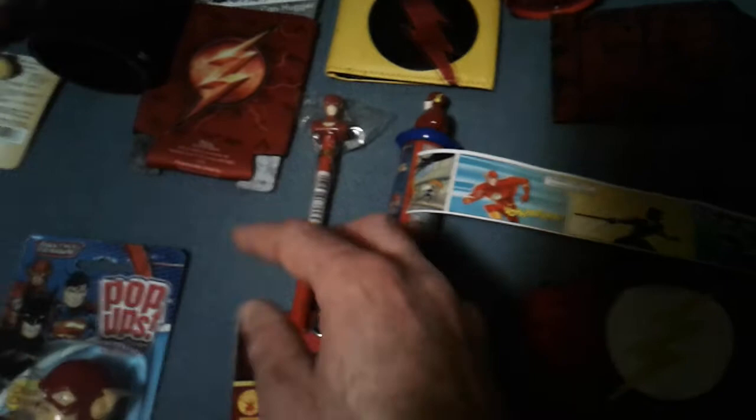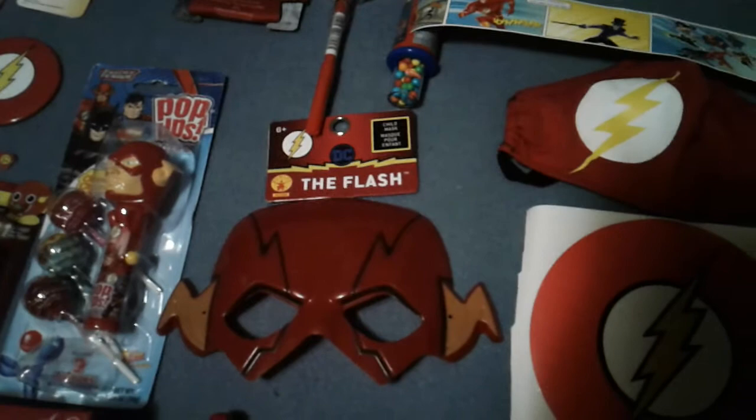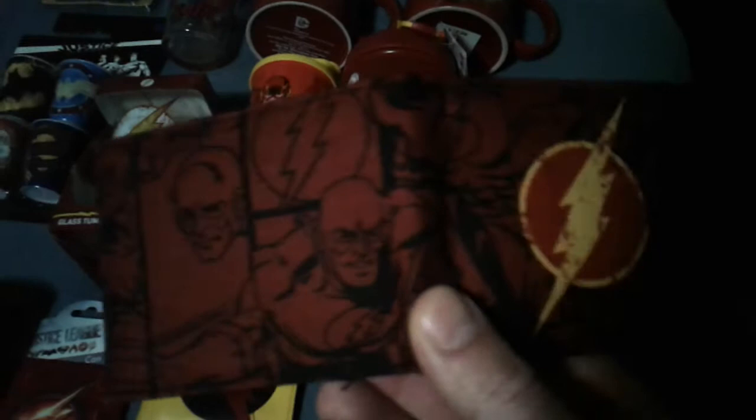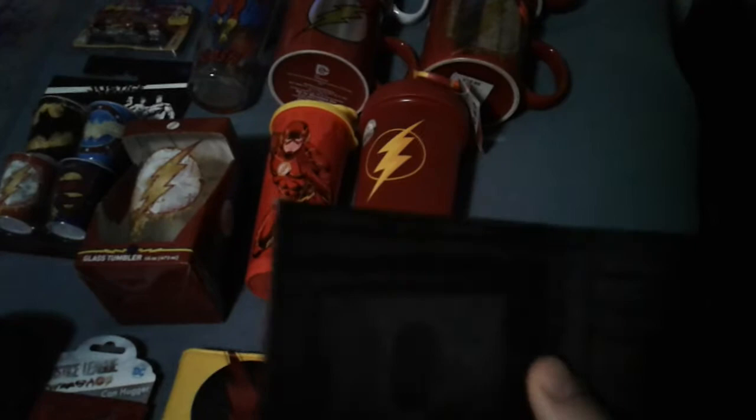Flash marker — I had Wonder Woman so I got that from my wife. I think she got Superman and Batman too. Flash mask was from the Dollar Tree — I mean, come on, that's a Flash mask. How often do you see that at Dollar Tree? You usually don't, unless it's Halloween.